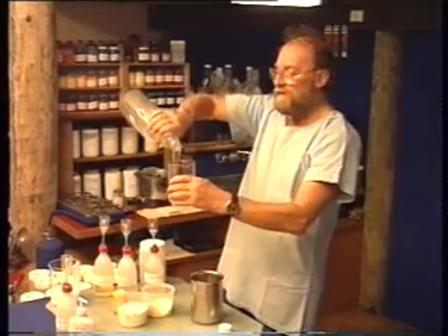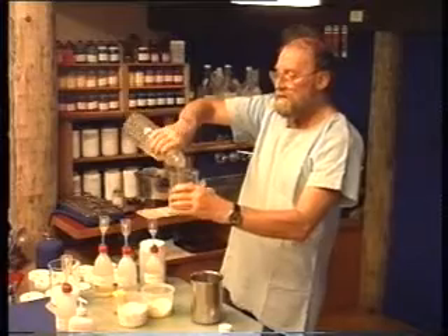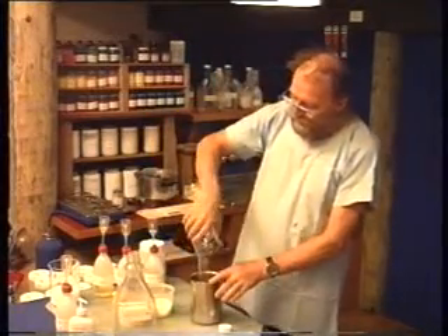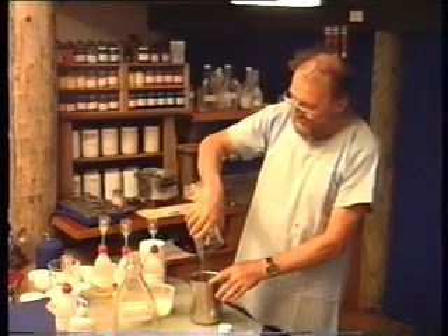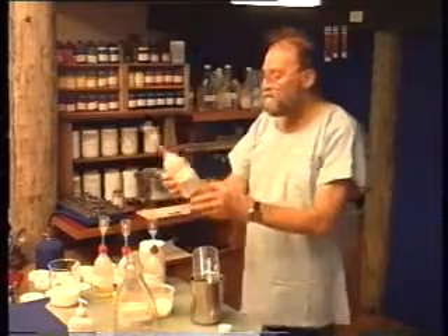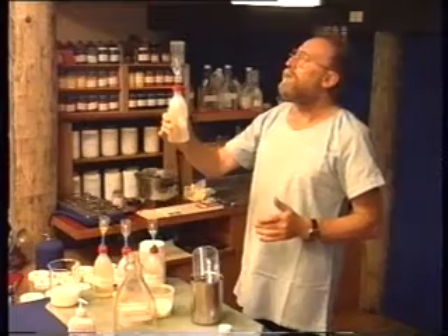400 ml of the methyl cellulose. We can put everything straight into the beaker and pre-mix this before it goes into the mill. Propylene glycol — about 10 millilitres.